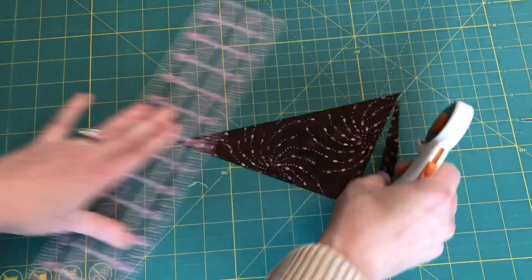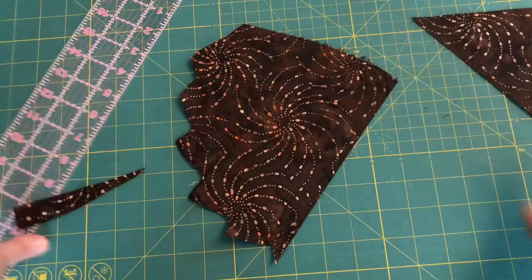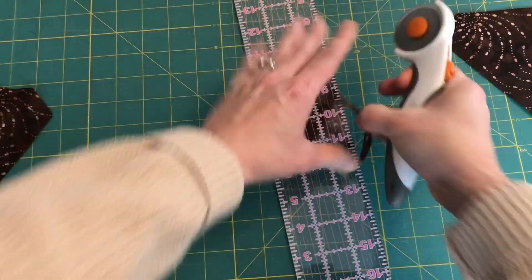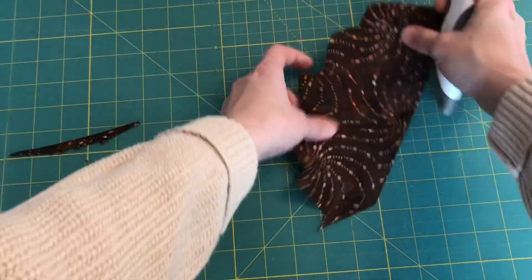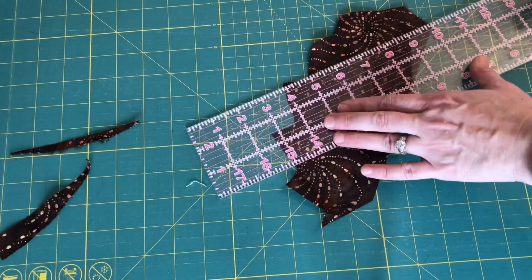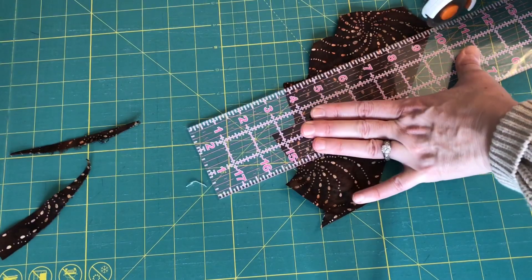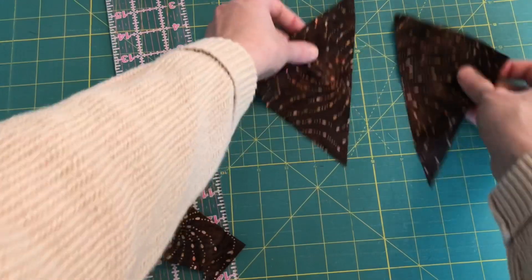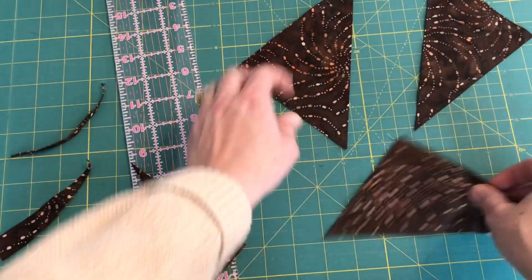Here's my first one. Let's cut two more — it looks like I don't even need that other scrap piece, I can just do all my triangles right out of this one. Here are my three triangles.